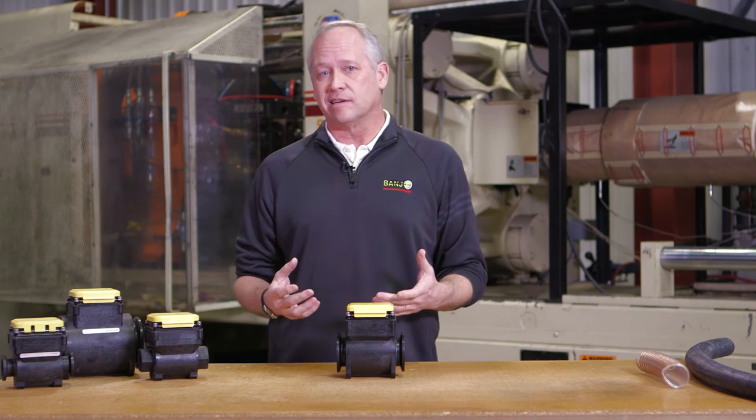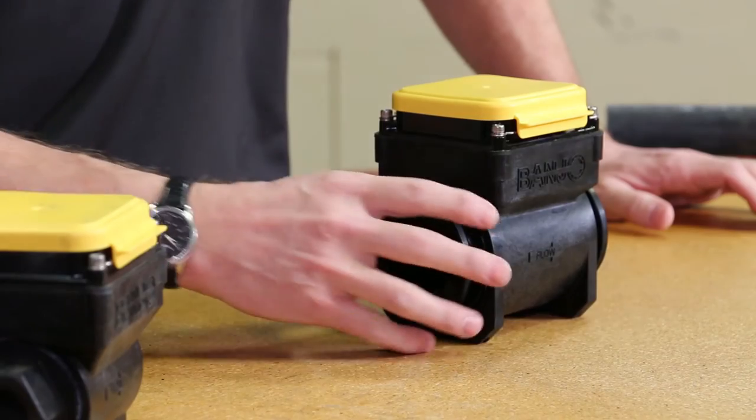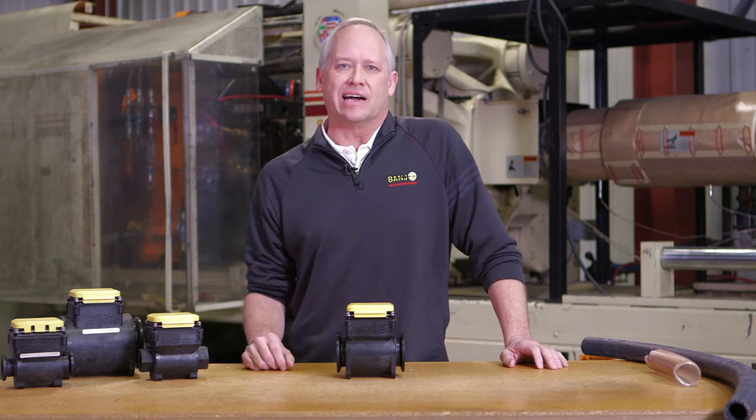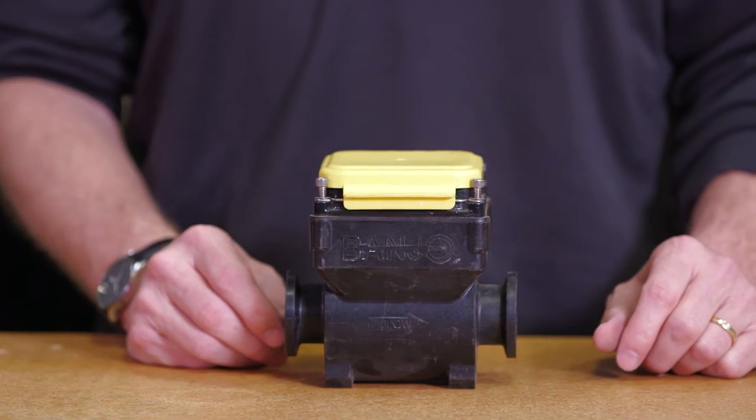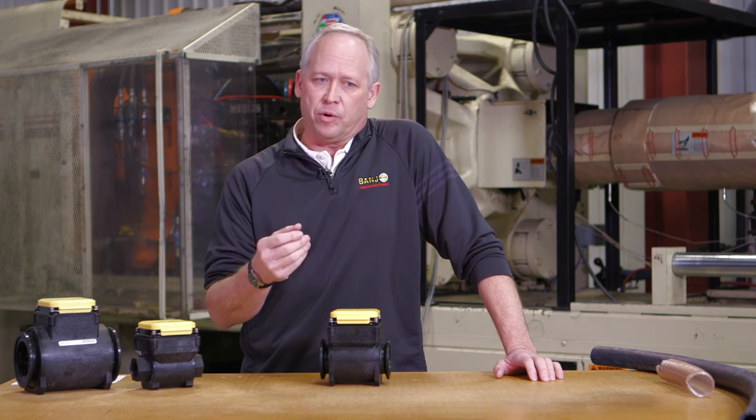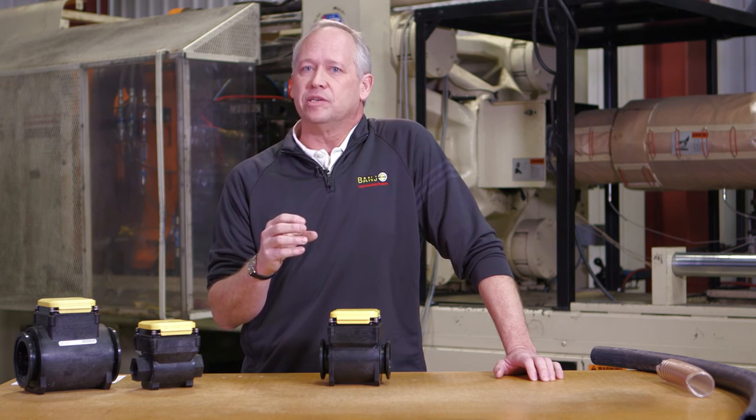It has serrations on the inside, and serrations cause air. Air is not a conductive material. You need to keep in mind the meter works better with materials that are highly conductive — fertilizer, water, very conductive materials. Things such as petroleum-based items, fuels, diesel, 2,4-D, for example, are not conductive materials.